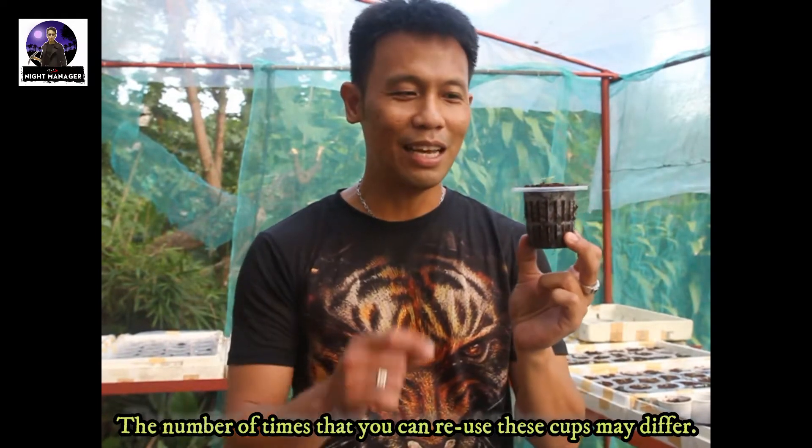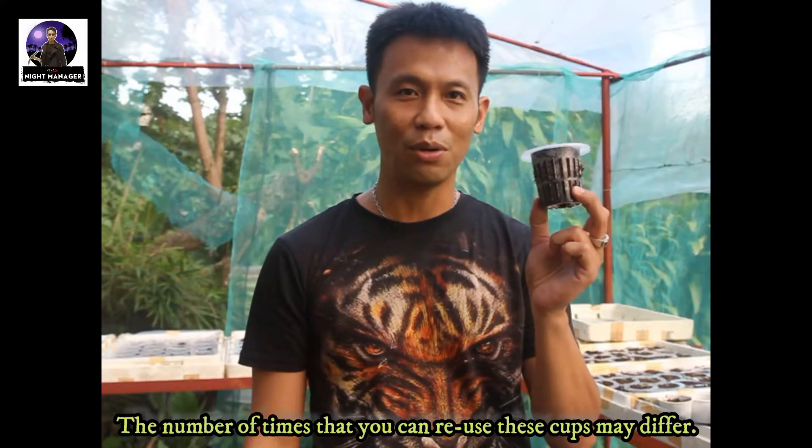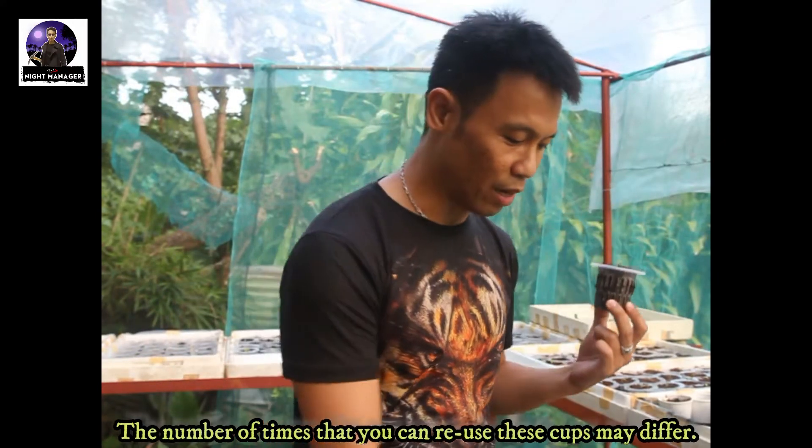How many times can you use a net cup? One of my friends who is also into hydroponics was able to use his four times before the cups started to become brittle. One disadvantage is that net cups are not readily available when you go out to shop. That's why I would much prefer you to use styro cups — they're available in the supermarket. Net cups are expensive, have fewer usable cycles, and are not conveniently available.